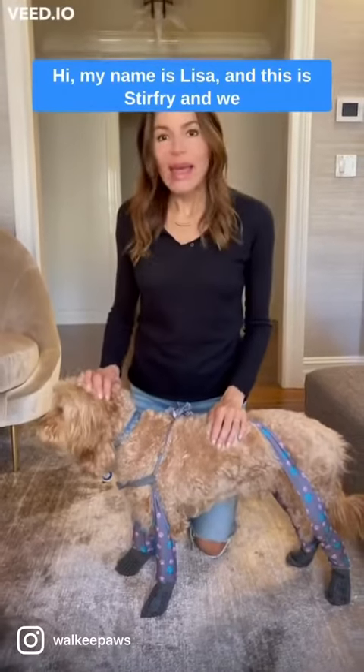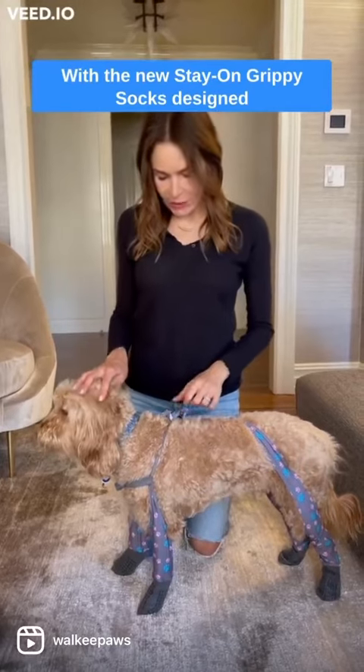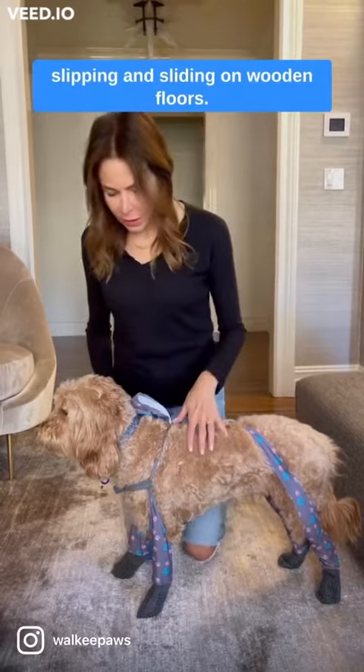My name is Lisa and this is Stir Fry, and we just want to demo for you some of the new features with the new Stay-On Grippy Socks, designed for indoor traction for dogs who have a problem slipping and sliding on wooden floors.